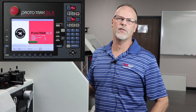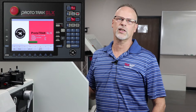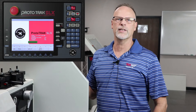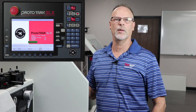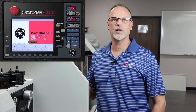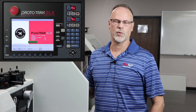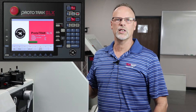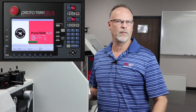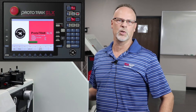Hey everybody, it's TrackingPat. In today's video we're going to talk about how to do tool setup on the SLX lathe, mainly for inside work. We're going to teach you how to set up drill bits, how to set up taps, how to set up boring bars, ID grooving, and also ID threading. I'm going to do it all without turning on the machine.